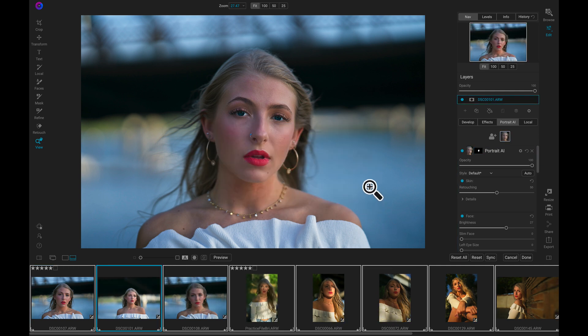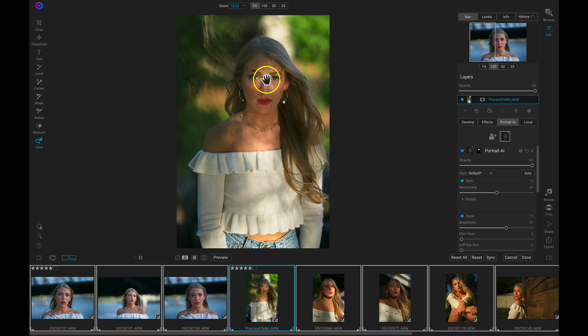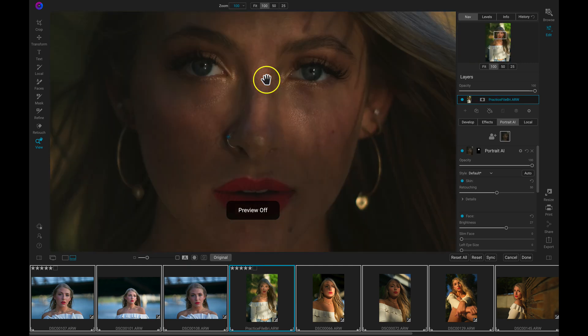Now if I scroll through some of these images from the shoot I can see it's doing an awesome job at finding the faces within my portrait, applying retouching to them, and revamping the scene by automatically adjusting and developing the base settings for me.